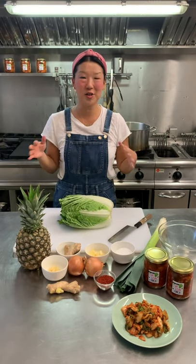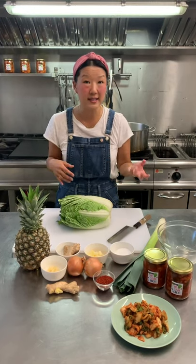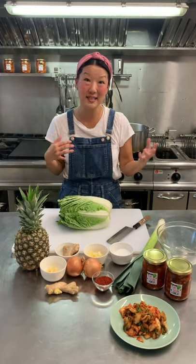Kimchi is a very traditional Korean food. It's a fermented product. It's spicy, crunchy, fermented, delicious.